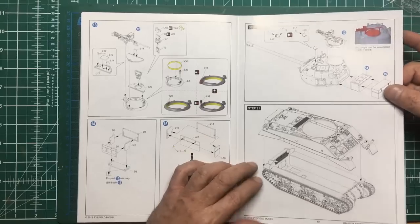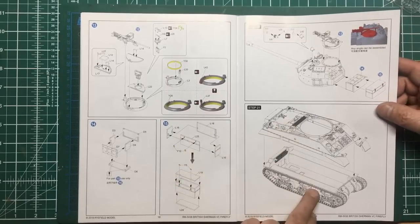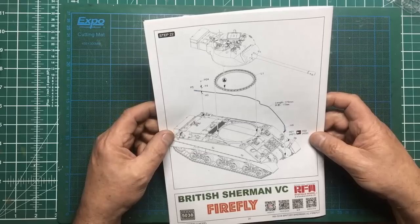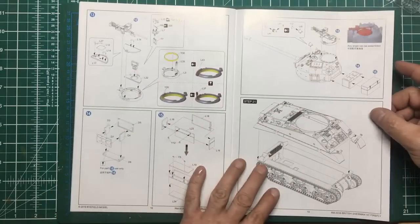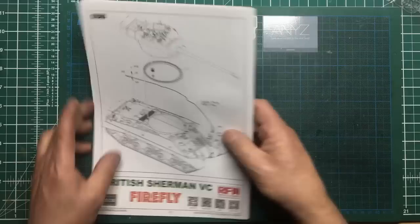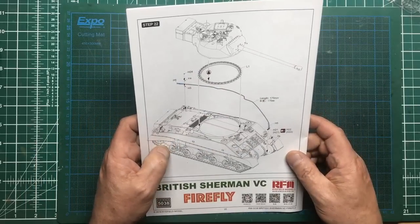Tell me in the comments - is that a cupola or not? Does a cupola always have the clear vision glasses around it - is that what makes it a cupola? Then we're going to add the upper hull to the lower hull, and add the turret ring and turret to the upper hull. Seriously guys, if you are building this or any tank model, get your upper hull onto your lower hull before you start adding all this detail on top - it just makes sense.